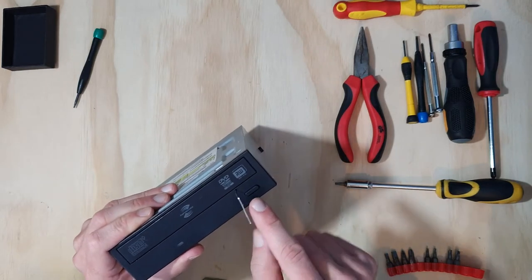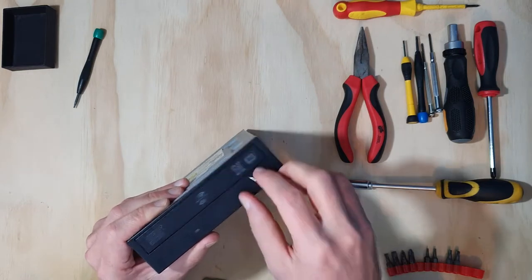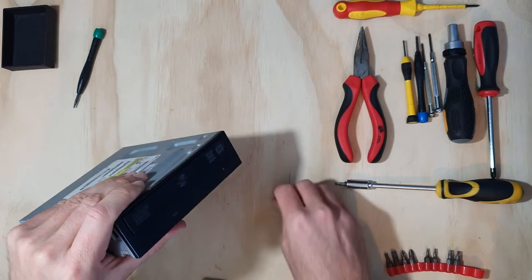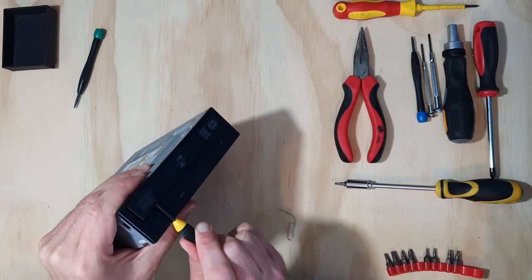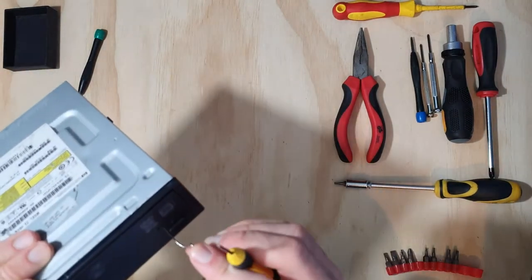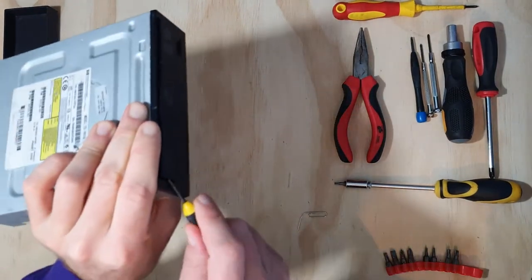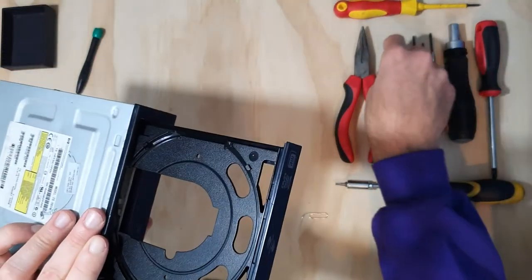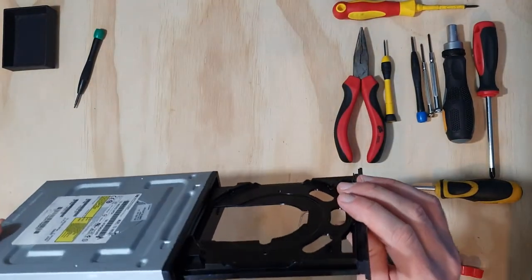I'm going to pop my paper clip down inside this little hole. If I press that, there's definitely something going on in there — this is the manual eject. I might use my flat screwdriver to help lift that out. Some of these will manually eject better than others. You wouldn't want to do that too much; it's not good for the drive to be driven in that way.